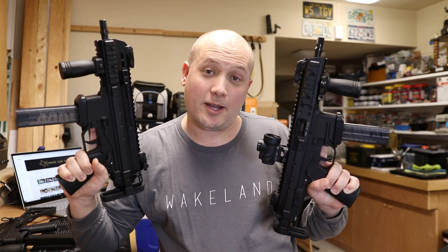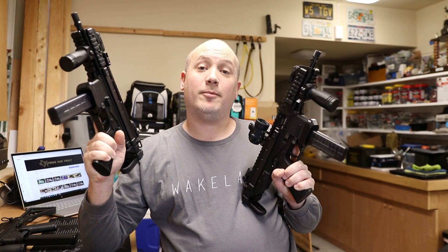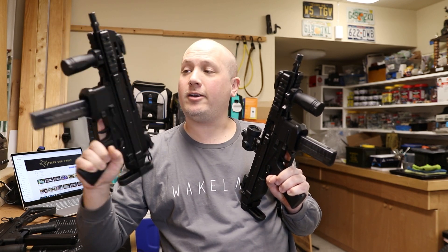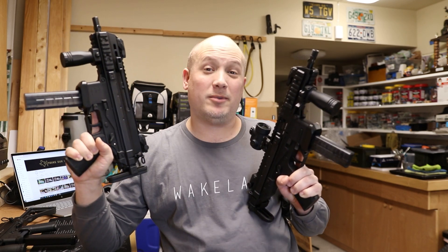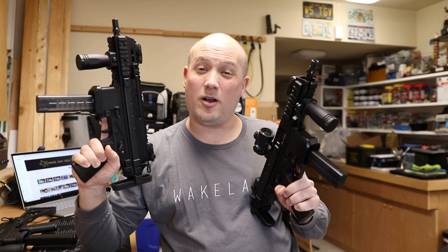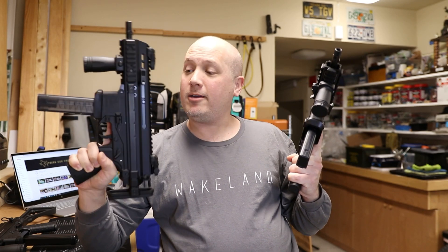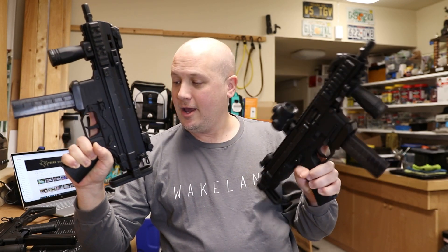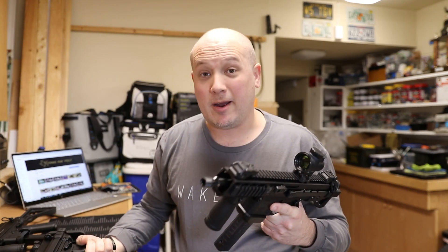Hey everybody, it's Jason from the Texas Gun Vault, and today I'm coming to you with a Brügger and Thomet comparison video. I have a few of my B&T guns out here, which I think are some of the finest firearms available to civilians here in the United States. The quality is just off the chart. I'm going to be comparing the APC series to the GHM series — the differences and my thoughts.